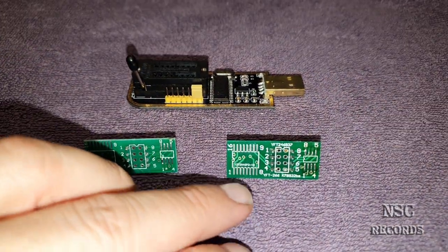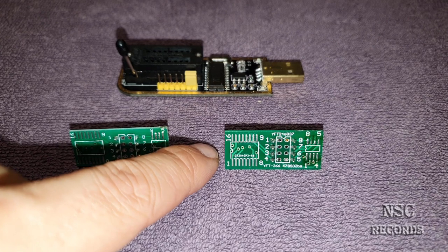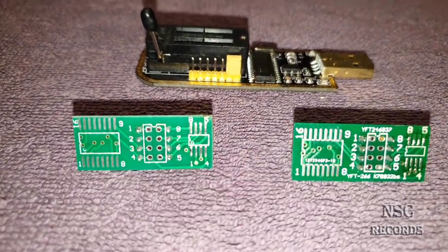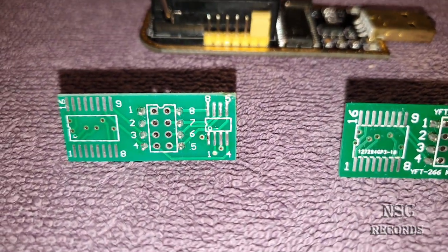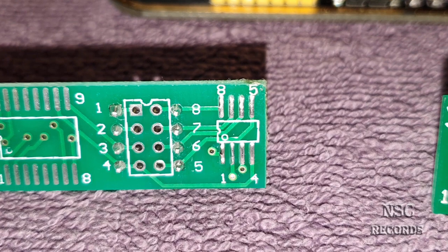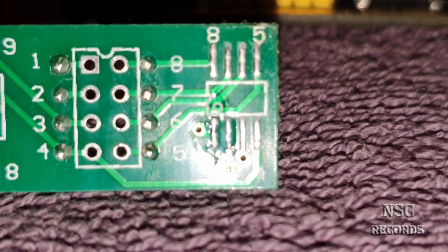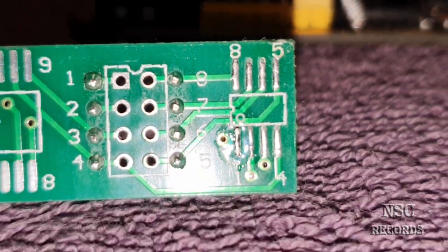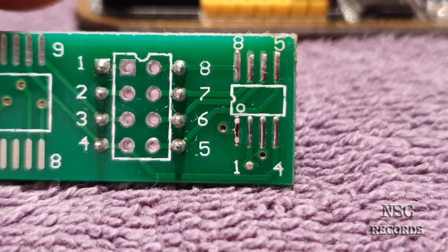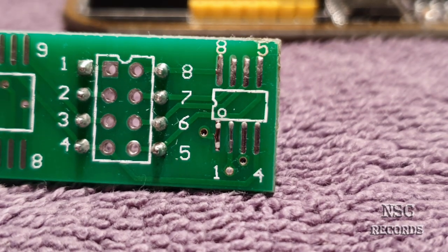I'm going to show you what happens over time and also tell you what you can do so that this small PCB will last a little bit longer than normal. I have no tripod right now, so I'm recording by myself. I'm going to zoom in a little bit — sorry if I shake too much. Let me put it over here and disable the lights.